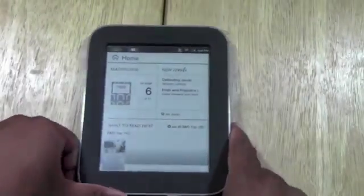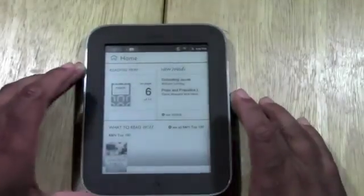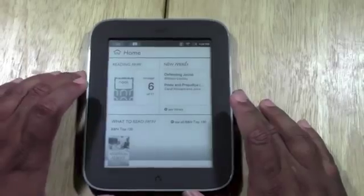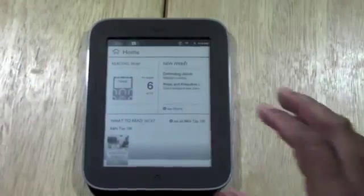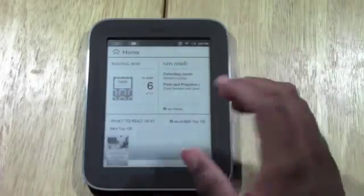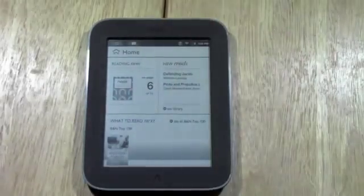There we go — drag it across, that's how you unlock it. This is the home screen, the first screen you're going to see when you get started. What I love about the home screen is that it always shows you what book you're currently reading. I was going through the user guide, so that's why it has that right here — it's a quick shortcut.